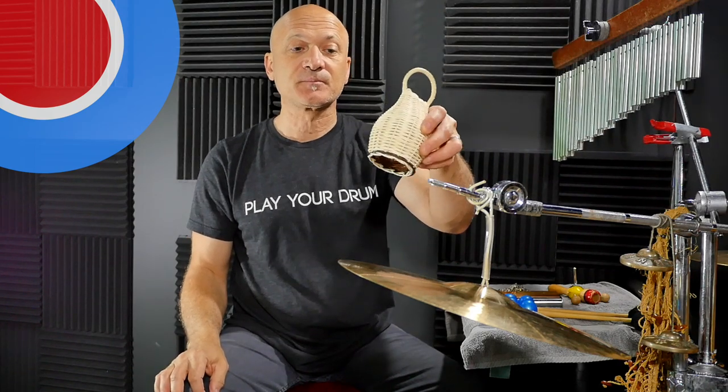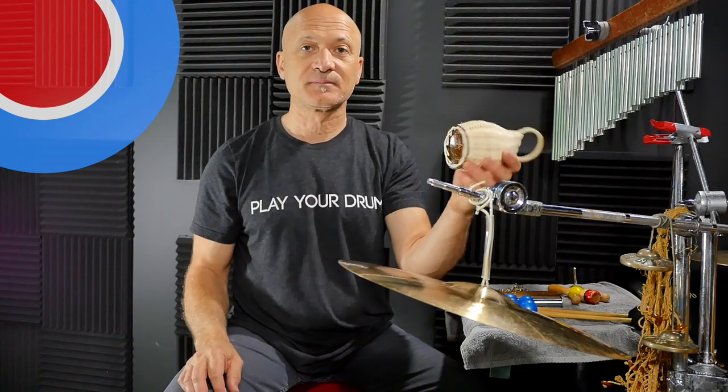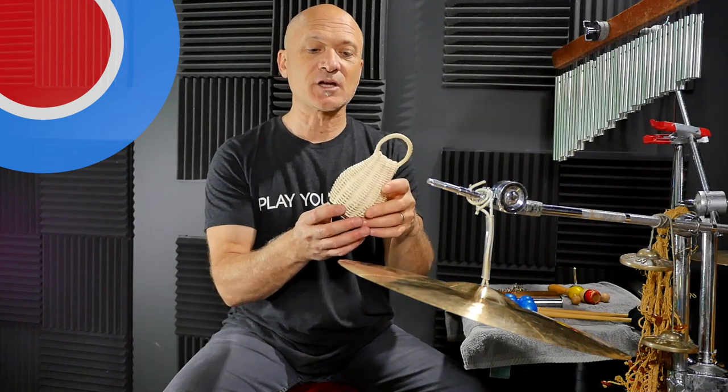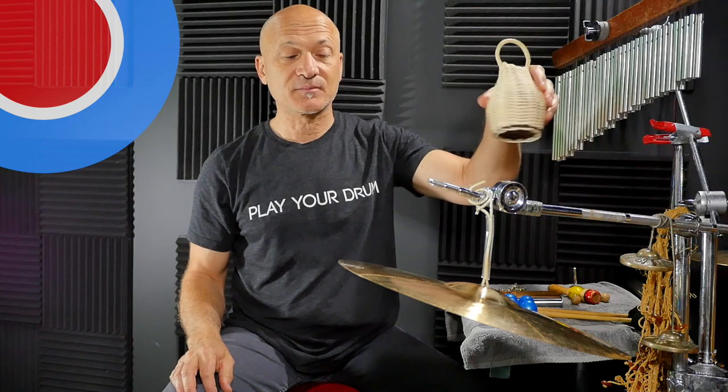I'm using one Kashishi. In this particular arrangement I'm using it more as a sound effect, though you could certainly use it more as a rhythmic shaker. I like the Kashishi as a sound effect — I'll often use it and play out of time, like a triplet or hemiola, something that's faster and slows down. That can break up a rhythm and add some rhythmic texture to a piece.